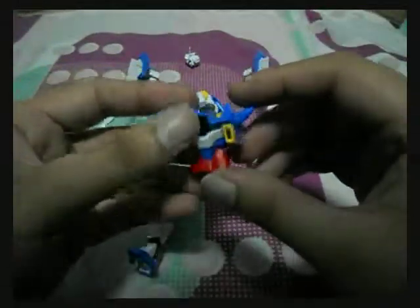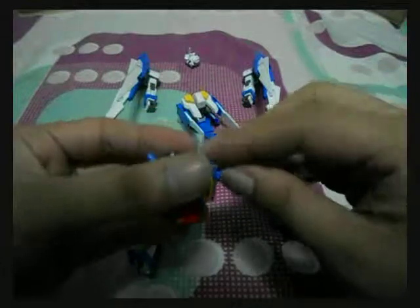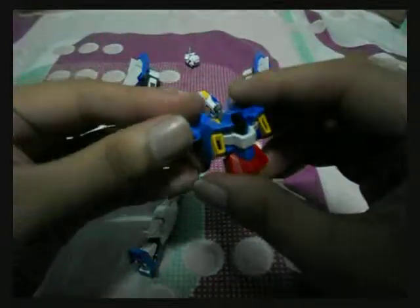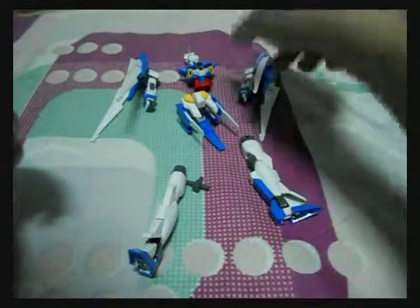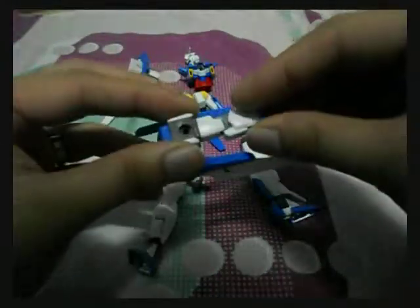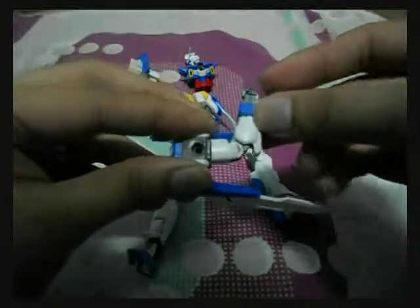As for the torso, the neck section can go this way, and this part can move up and down and inside out. Aside from that, there's no stomach joint unlike Age 1 Normal. Now for the arms, good bend — there's a double bend here.